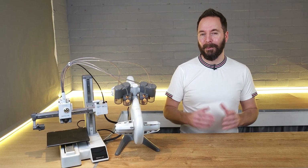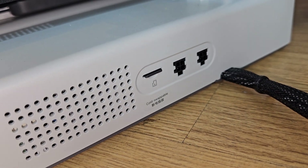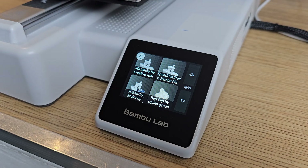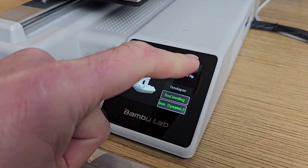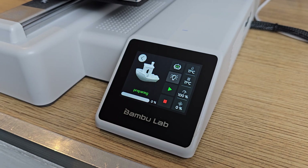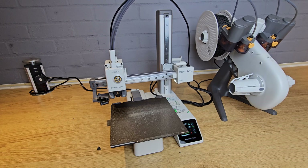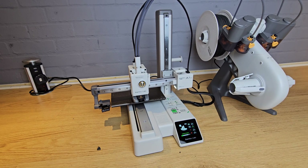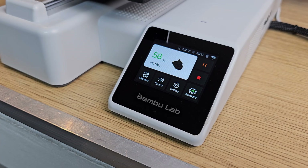Now you're ready to print. I would advise that your first print be one from the included SD card — these files are ready to go with PLA filament, so starting the print is simply a case of selecting print files, then selecting the file you want to print, then next. The printer will then run through a couple of quick checks, then start to print. On the display you'll see an estimated time and the print's progress throughout.